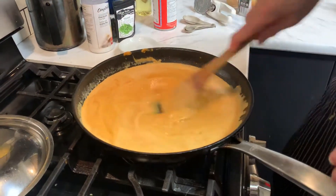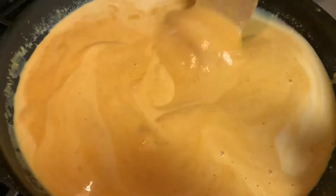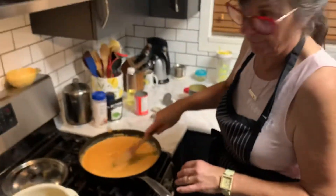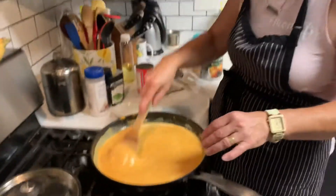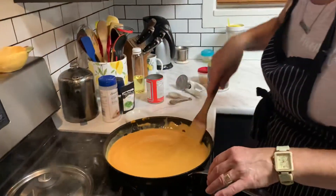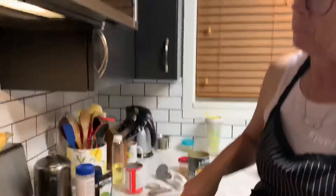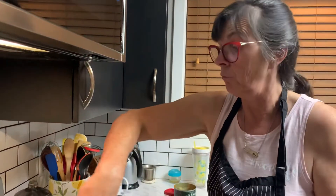Did you know about the pumpkin spice Kraft Dinner that's come out? Who knew that would be a thing? It's bad enough that you can get pumpkin spice lattes at Starbucks, pumpkin spice cereal, and pumpkin spice everything — but I think pumpkin spice Kraft Dinner is just going a little too far.